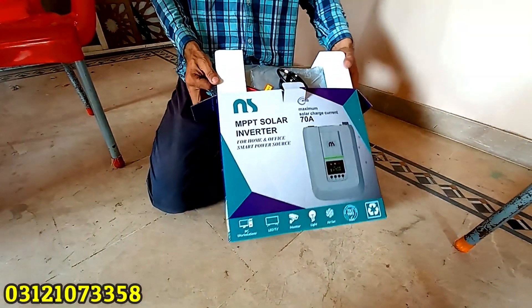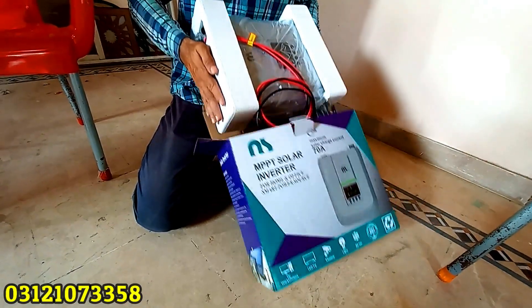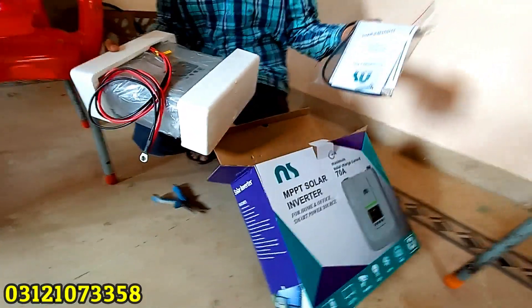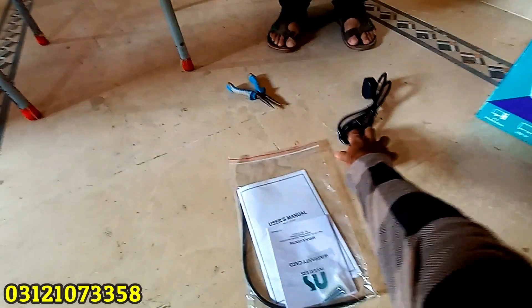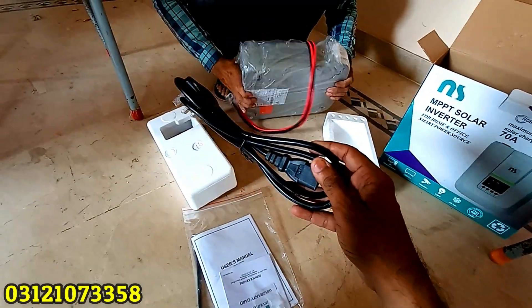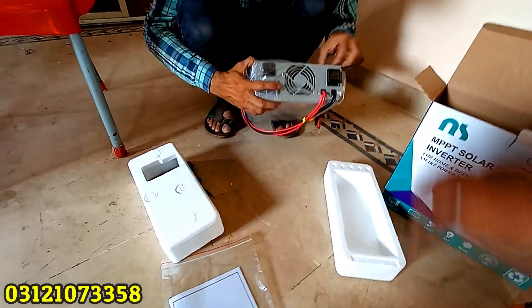This is our NS inverter that we will use in this installation today. We are unboxing it. You can see all the paperwork and it has a cable that comes with it. This is for charging. This is our inverter.